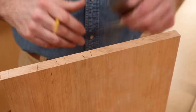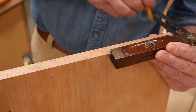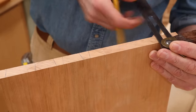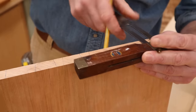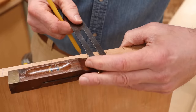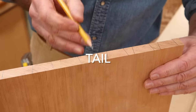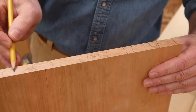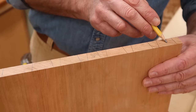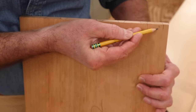Once I get close to the center, I'll come to the other side and repeat the process — half pin, both pieces of metal, half, half, both again. Now you can see I'm going to have a smaller pin in the very center. So I've got three that are the same size on this side and three on the other side. Now what I need to do is mark and remove this waste.